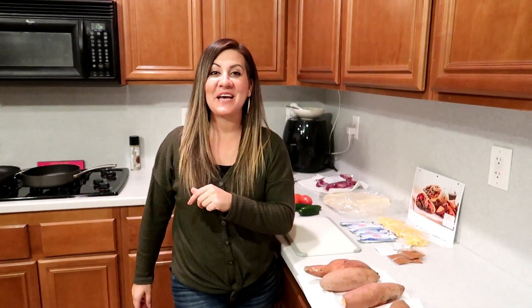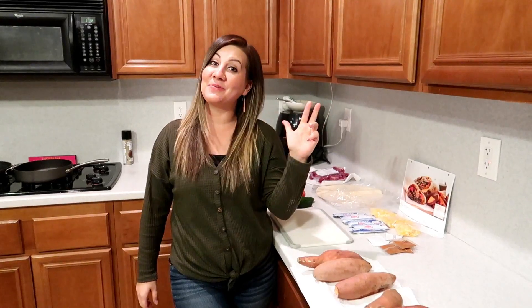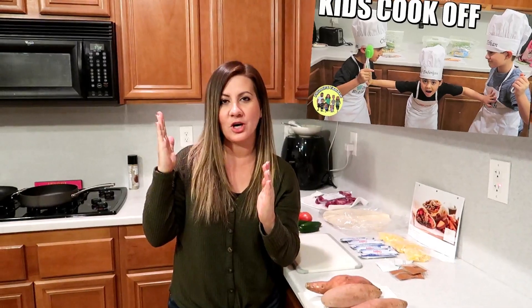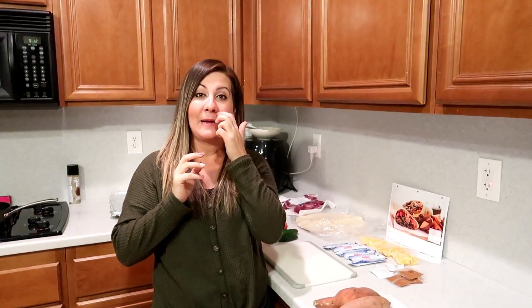All right, hey everybody, what is up? Welcome to another Cook With Me, you guys. It's been a while - has it been a while? It has been a while. Yeah, because the last one was the kids' cook-off. Yes, the kids did that. And you guys, we are going to be doing quite a few more Home Chef meals because they're awesome. So jumping right into that, this video is sponsored by Home Chef.